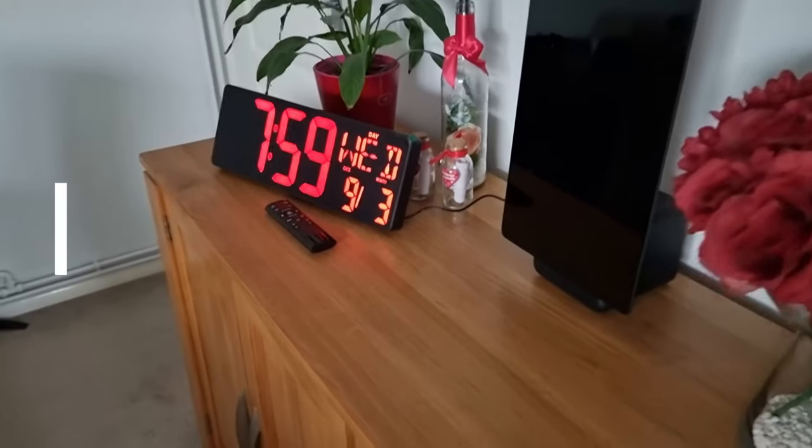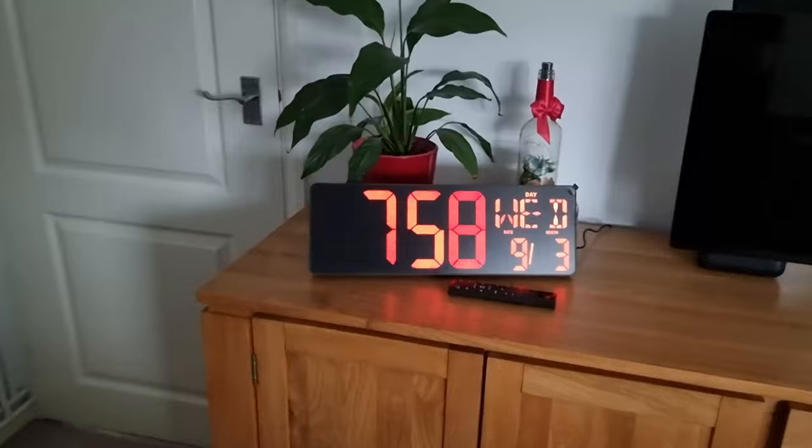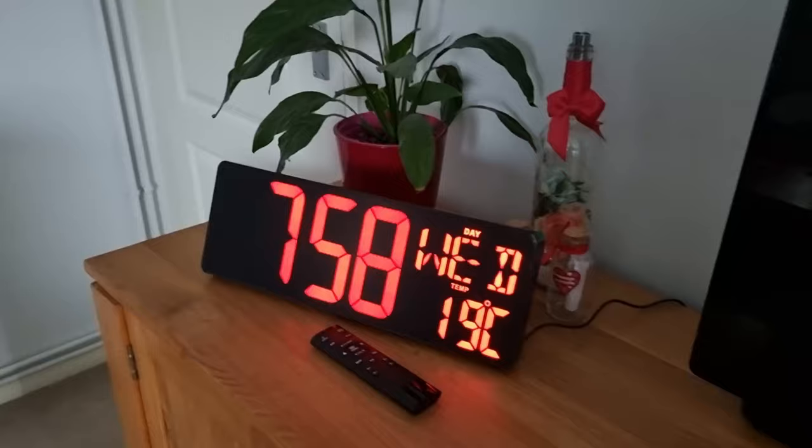In this video I'm going to be unboxing, setting up and reviewing this massive digital clock. It is really cool, so stick around and have a look to see what it's all about. Hey everybody, welcome back to the channel, or welcome to the channel if you are new. This is the Review Dad.